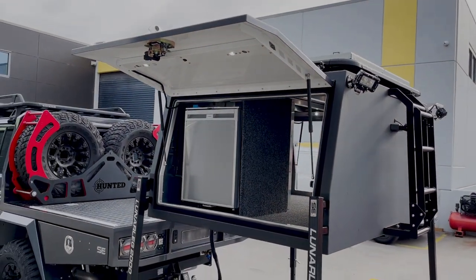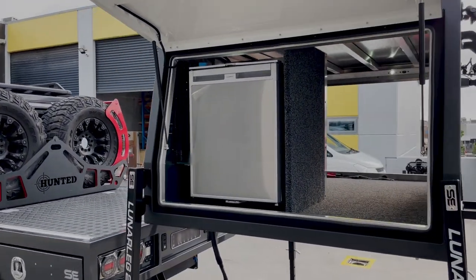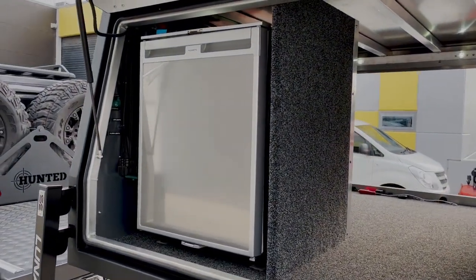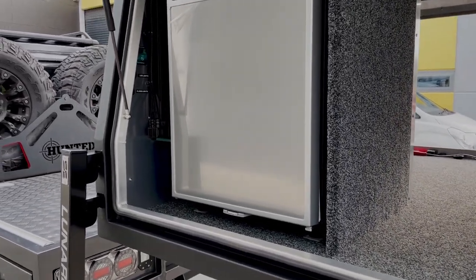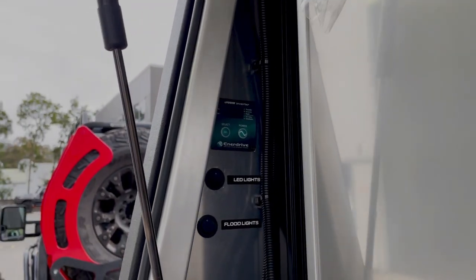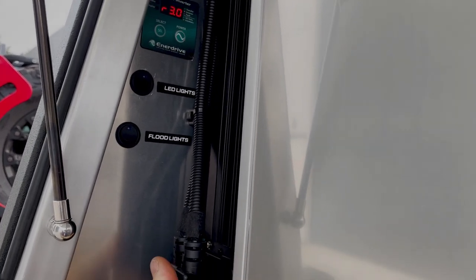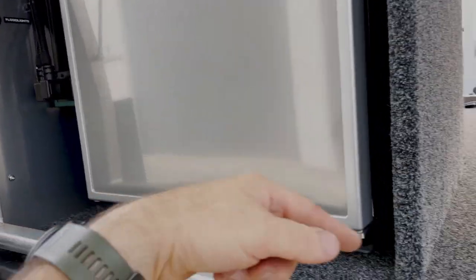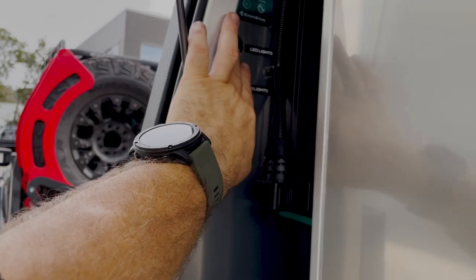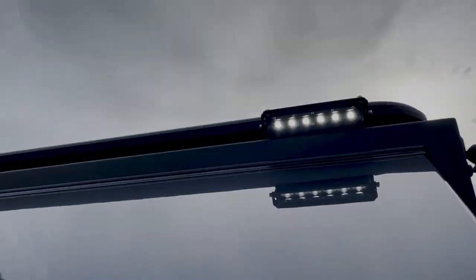On this side we've got our Dometic Waeco CRX80, which has been sponsored to us by My Generator — if you guys are looking for good deals, check them out online. Tucked in there we've got our 2600 watt Enerdrive inverter. The controls for that are here so you can control the inverter from inside without reaching anywhere, and the power point is here with a breaker — just plug your power tools or a power board in there.